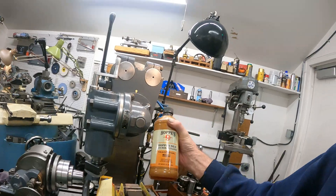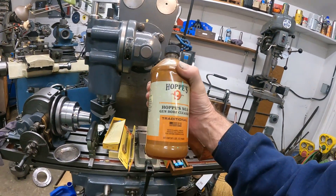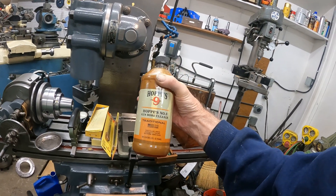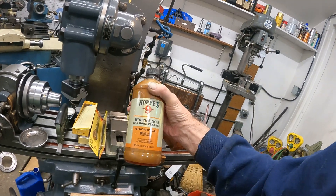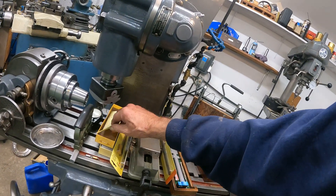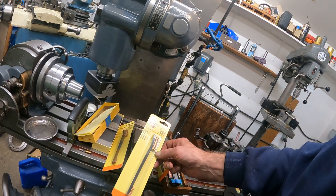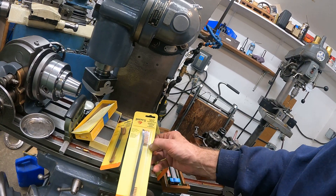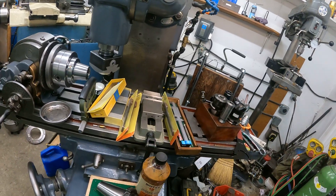A guy named Ed sent me an entire quart of Hoppy's No. 9, and I'll tell you what, this is the most effective stain and rust remover I've tried out of all of them. Thanks, Ed, for that. And I still have these stones here — I'm going to do stuff with them. These are some brushes that were sent with the Hoppy's, and they're phosphor bronze. They seem to be more effective than brass.